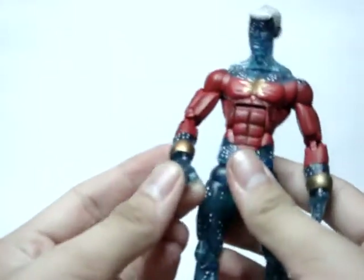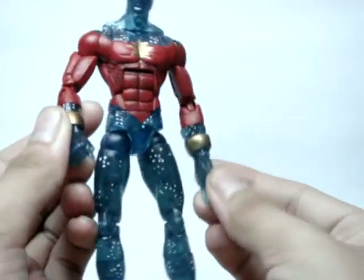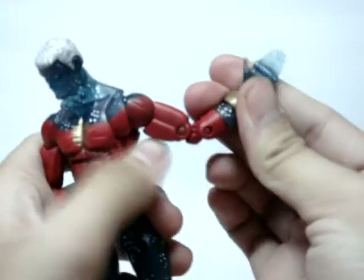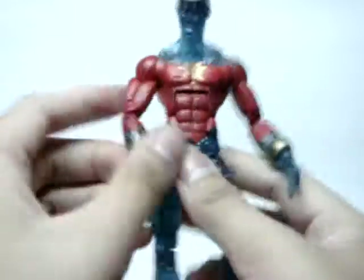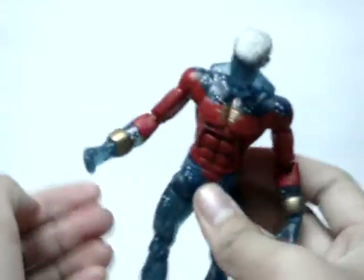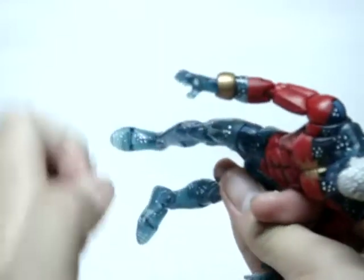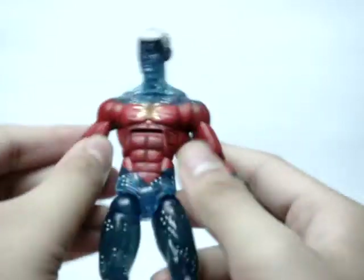My two minor gripes about this figure are basically how the hands are molded. This one is like straight up — it's just straight. I don't know why they want that. Maybe he's just going to say hi, or 'we come in peace,' or salute. He is an alien, of course. And this other hand forms a fist, but when you open it up it has this weird thing to the hand there.